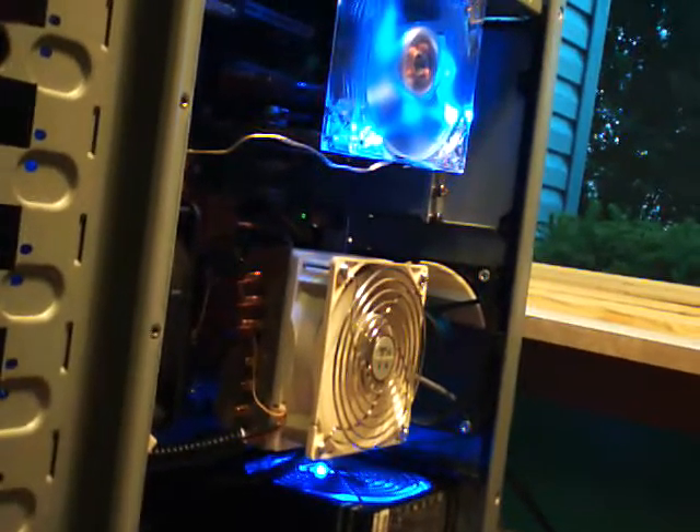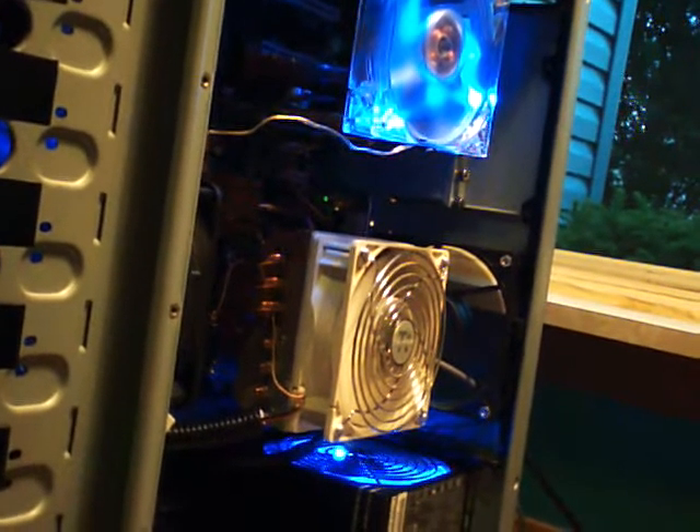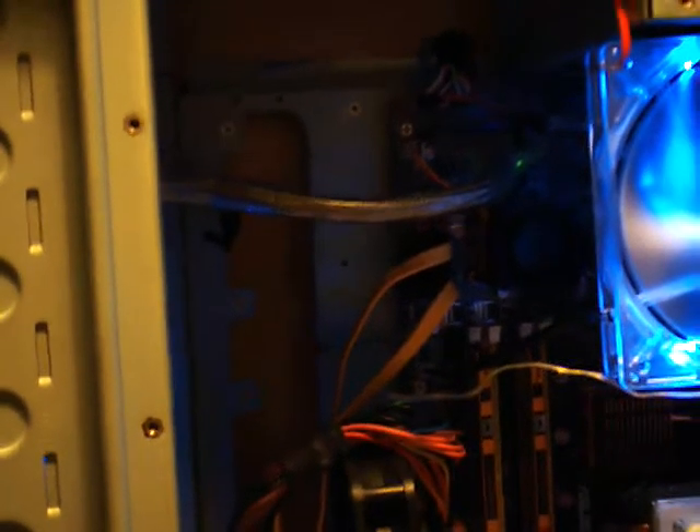Hey guys, Rick here with another update on the wire management progress of the CM Stacker. Put everything back as usual, 120 in there — you can see it shining through a little bit. Moving around, got our static cables hidden as good as I can. They're really not long enough; I might be able to move them around a little bit and get some more room.